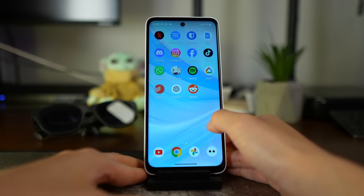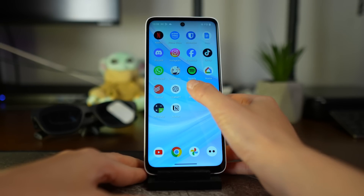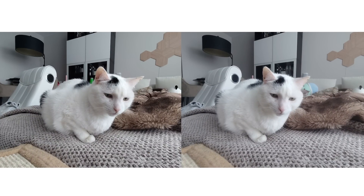On its own, the Beam Pro looks and works just like a phone. If you've used an Android phone before, the interface will feel familiar. There are two key differences. First, the Beam Pro doubles as a 3D camera, allowing you to take spatial photos and videos that you can view in 3D through your glasses. I'll dive into what this is like a bit later.